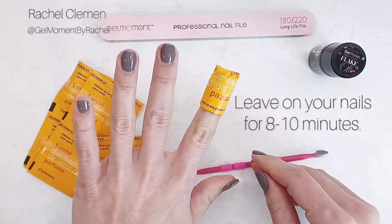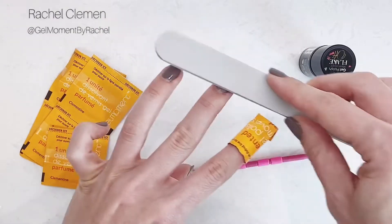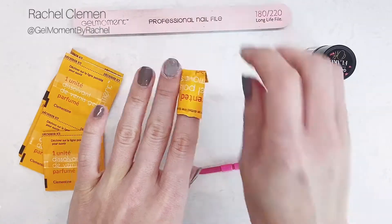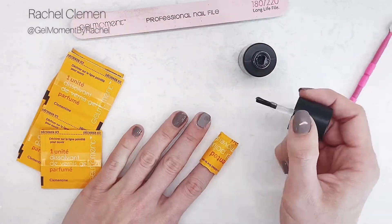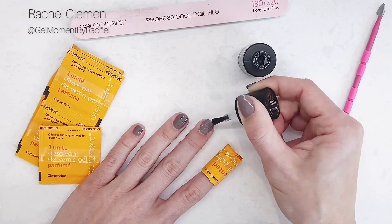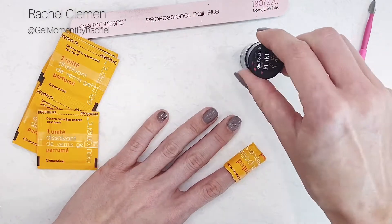One way to increase the effectiveness of our removal methods is by filing or buffing the top layer of your polish. Another great product to remove your gel moment polish is our non-toxic brush-on remover gel. You simply polish the remover gel onto your nails, avoiding the skin.